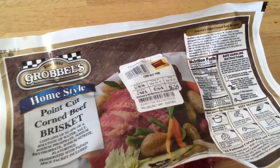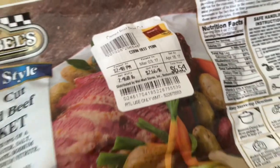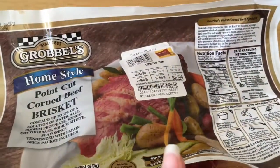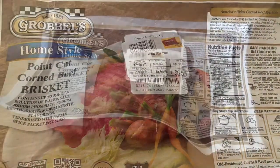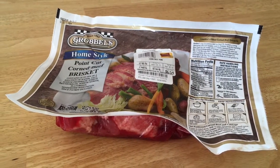The brisket was on sale at $2.66 a pound, so $6.54 for this package — a great deal. I normally only buy brisket when it's under $3.00 a pound and then I'll stock up, so this was a great deal. I'm planning to cook this in the crock pot in the next couple of days with that new seasoning.